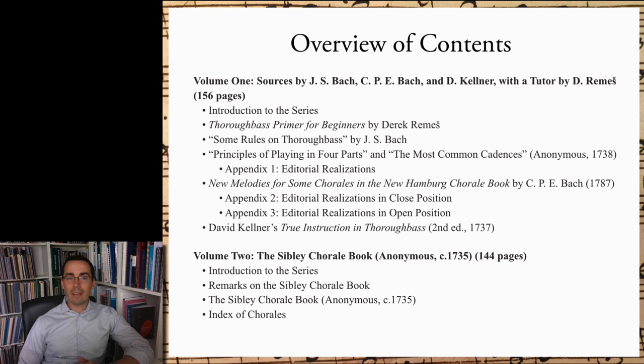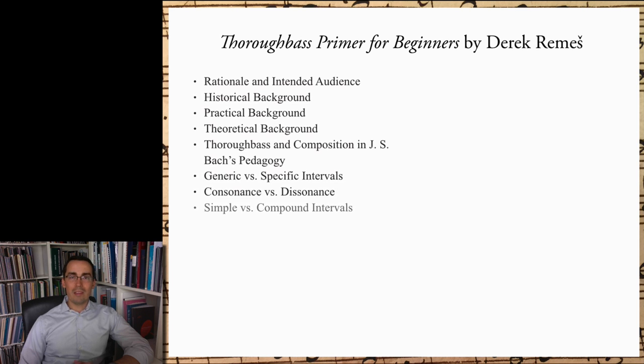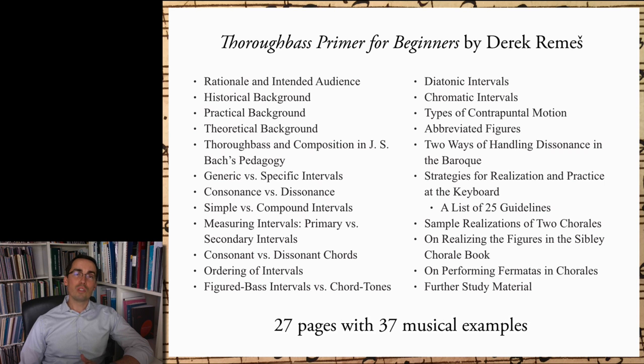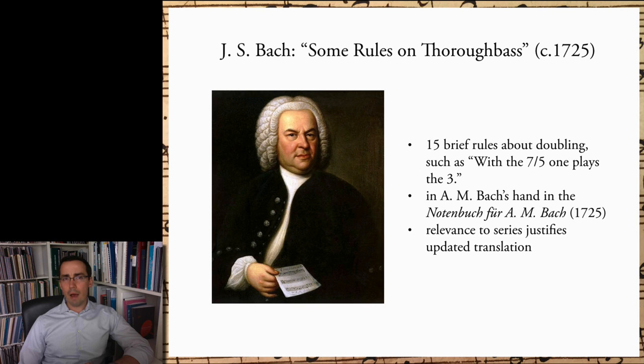Here is an overview of the topics covered in my thoroughbass primer for beginners. I assume that the reader has only very basic familiarity with music notation and with the keyboard. The primer itself is 27 pages long and includes 37 brief musical examples. The first of the historical sources in Volume 1 is Bach's list of 15 brief rules about doubling, such as, quote, with the 7-5, one takes the 3, end quote. The source is actually in Anna Magdalena Bach's hand and is found at the end of her Notenbuch from 1725.